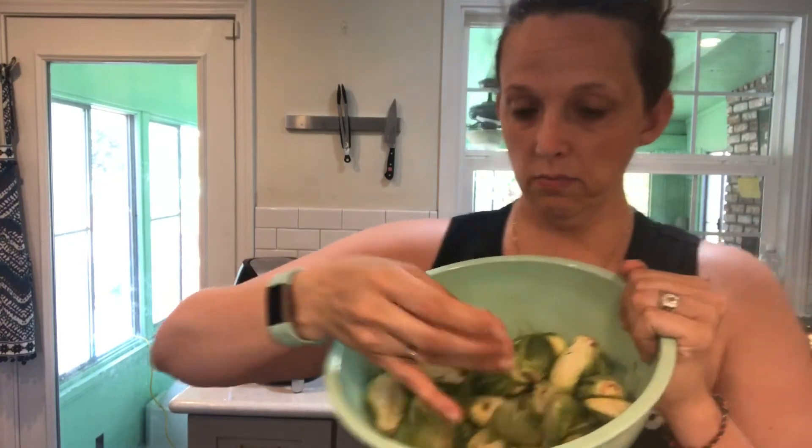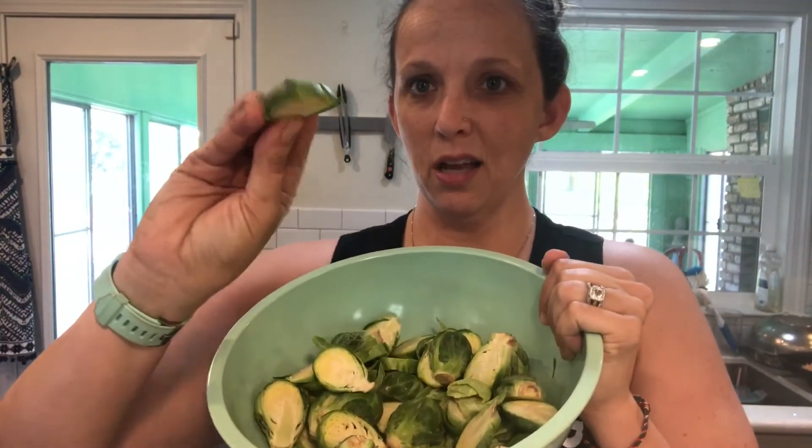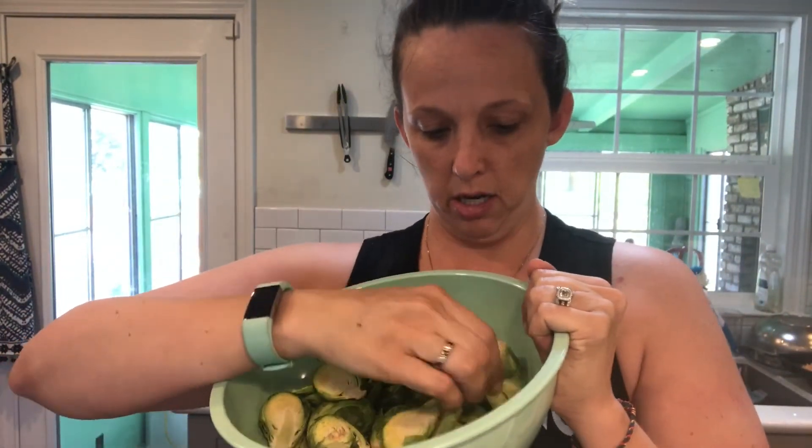Okay, now for the Brussels sprouts. I just cut them — not major craziness here. I take the Brussels sprout, cut it into three or four pieces, sliver it, give it a quick spray with cooking spray, and then seriously, the seasoning is life.